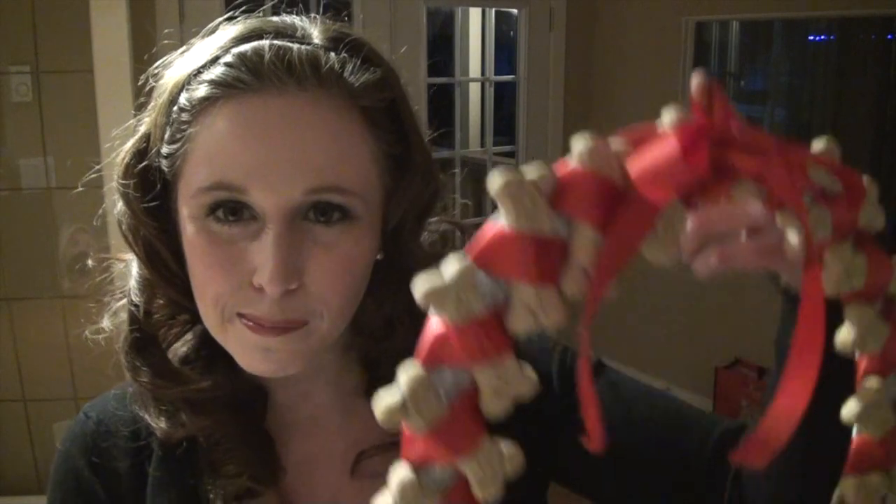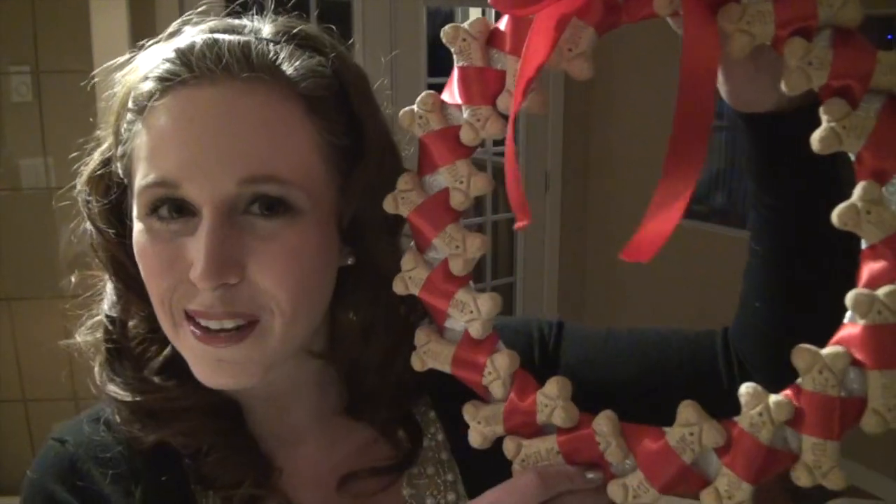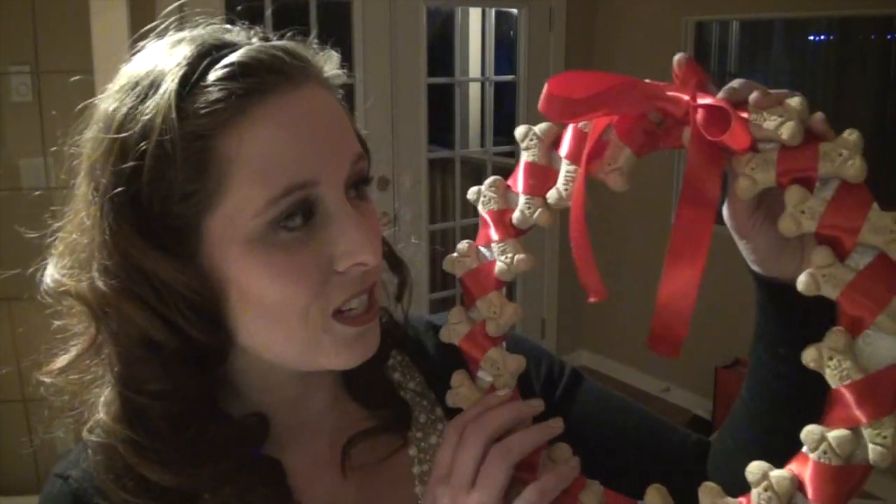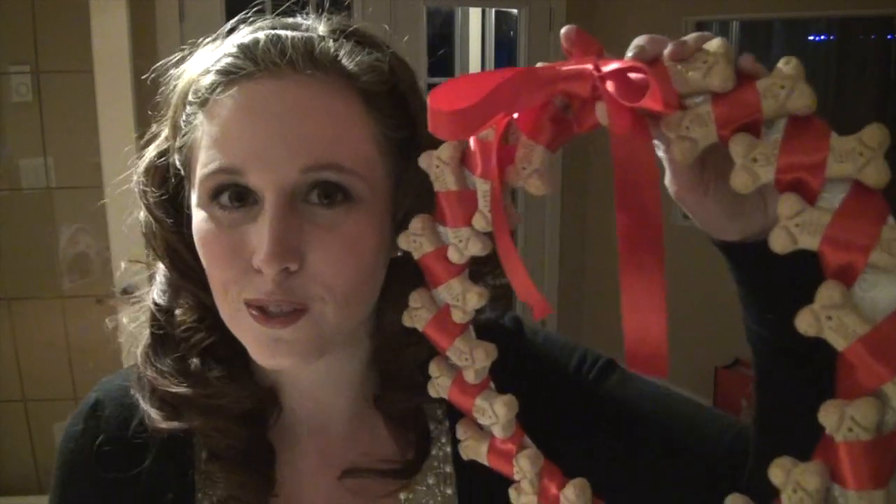Hey guys, I'm showing you how to do this simple dog bone wreath to give to a special dog owner. The thing with this wreath is that we didn't use any glue or tape on the actual cookies, so you can just untie the ribbon or snip it and then give all of the bones to your dogs.